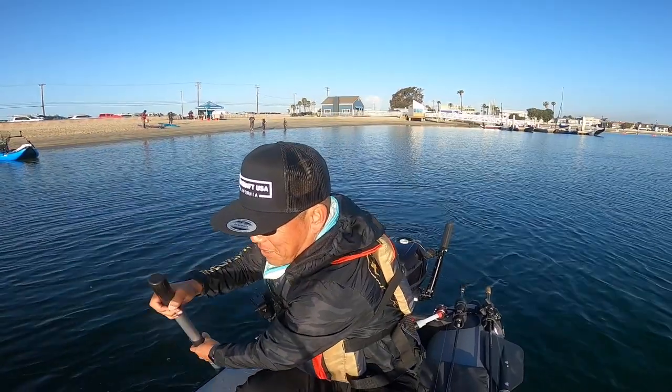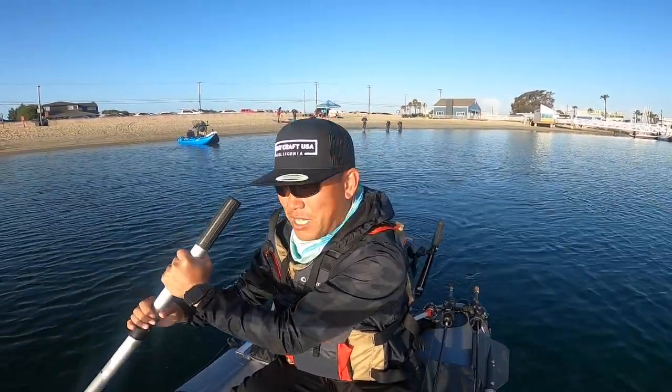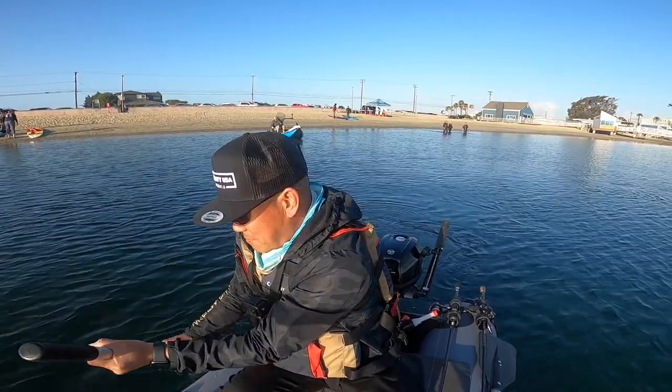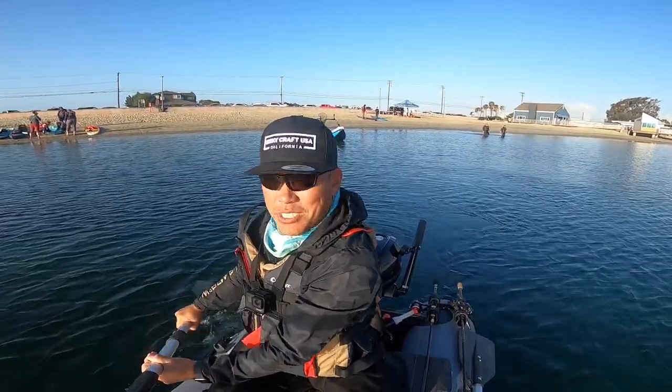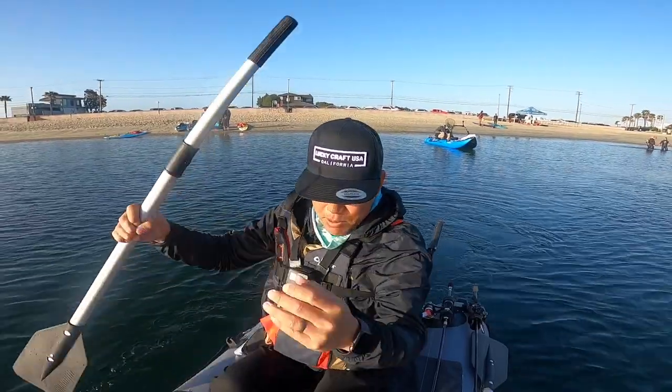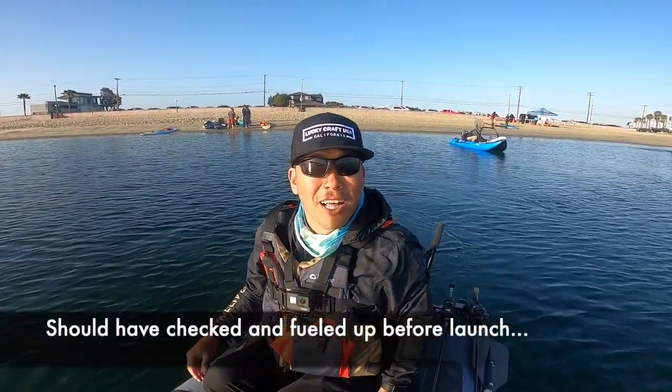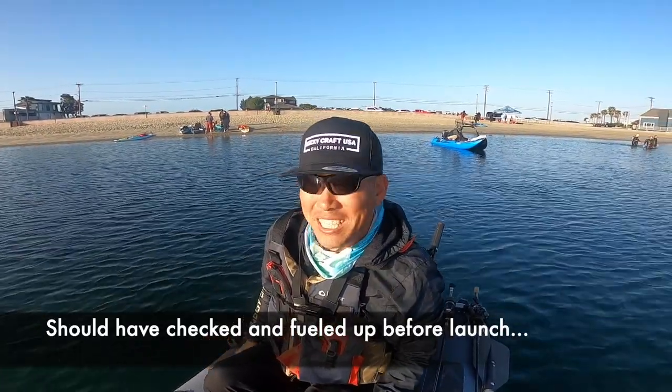What's up guys? So on the maiden voyage. I'm trying everything out. I've been on this a couple of times, but this is my first time on this boat — my boat — and kind of being a little more self-sufficient. So we're paddling out here. I'm going to gas up the engine a little bit and then we'll try to get the engine up and running. Let's see what happens.